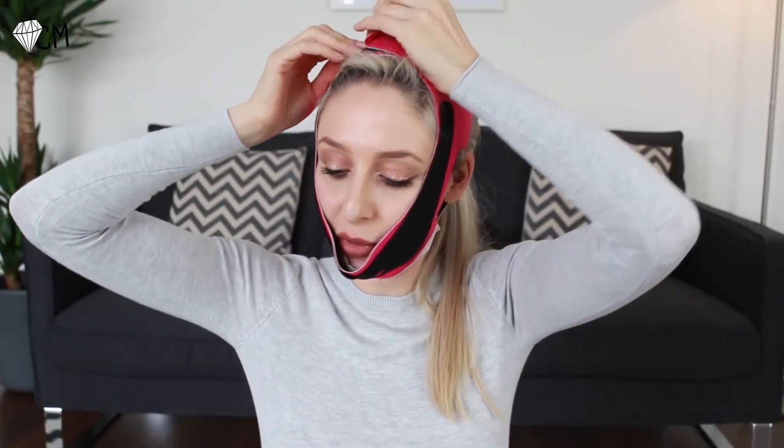So my 40 minutes are up. I'm going to take this off. Feels nice to get some air under there, actually.